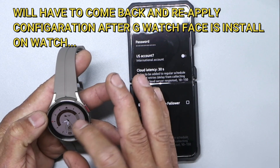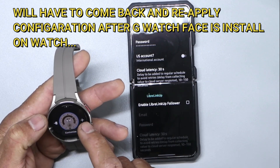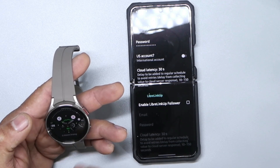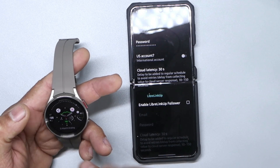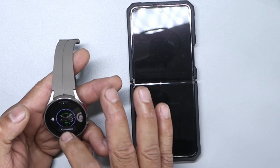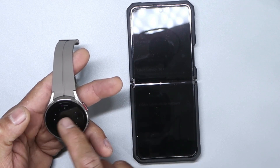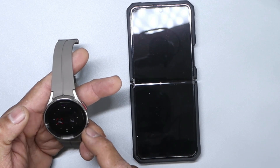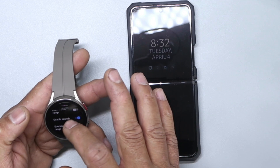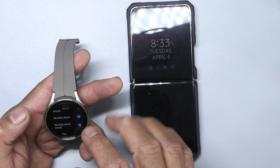Let's make sure that our watch face is installed. And there we go — G-Watch is on there. Tap on it. You can customize it if you want to — put different types, whichever one you want. You can enable alarm, enable different options on there. Lots of stuff you can play around with.